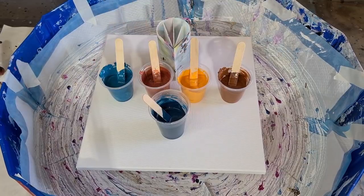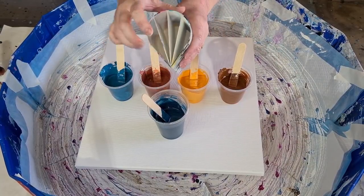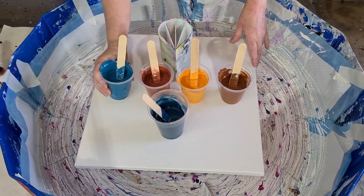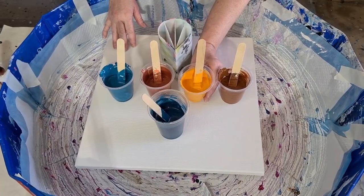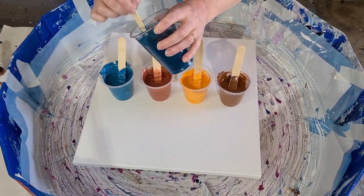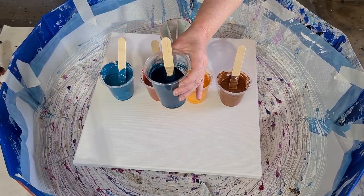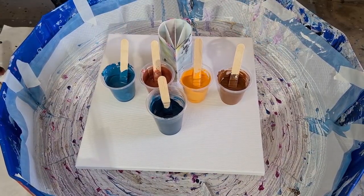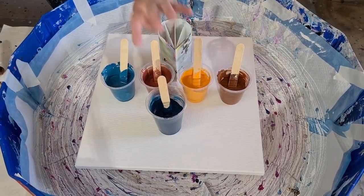G'day guys, welcome back! I'm going to do a spin pour for you and I'm going to use my split cup — it's got four compartments. I've got a light teal, a copper-like orangey yellow color, and a burnt sienna. Those are my colors, and my background is a dark teal rather than black. The teal is fellow blue mixed equal parts with fellow green.